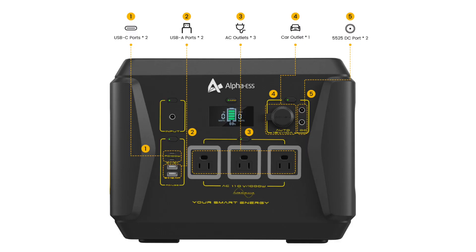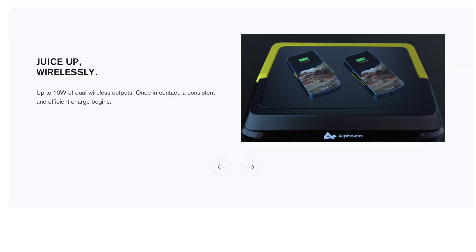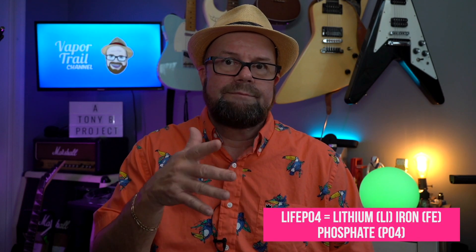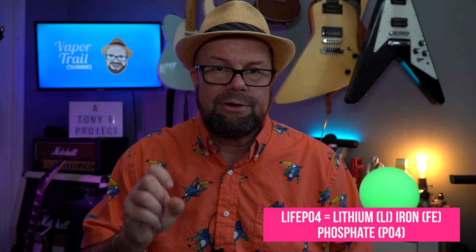It has 12 outputs, including two on the top that are wireless — you just drop your phone or AirPods on there. It does use pure sine wave and has two-way quick charge, meaning you can plug it in with the power brick via a wall outlet and also with a USB-C cable at PD 100 watts. It has a massive battery, but a lot of these power stations use LiFePO4 — this one uses lithium ion, so it would probably be a little better if it had LiFePO4 in there.